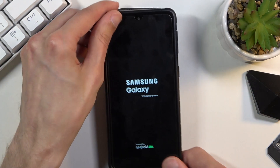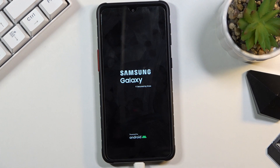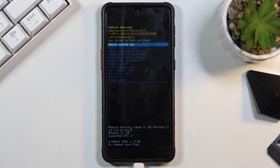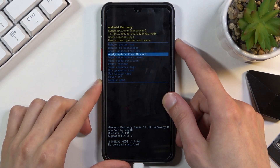When you see the Galaxy Edition on screen you can let go. As you can see, you should now be in recovery mode, so from here you want to scroll down to wipe cache partition.